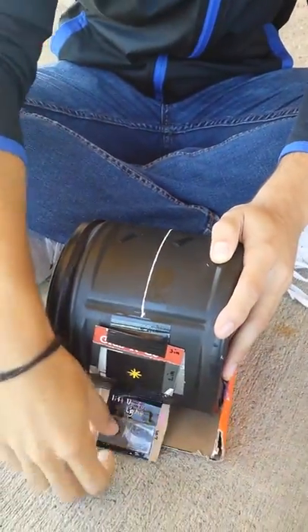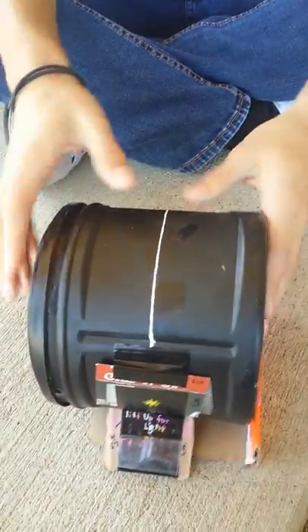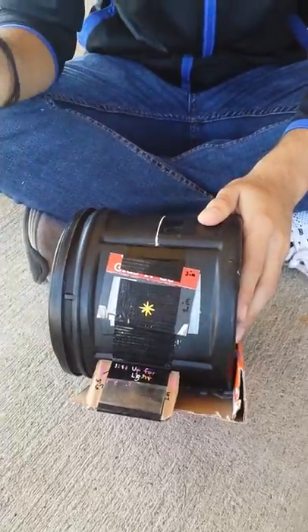We have different symbols on our pinhole camera to show different techniques on how to use it. This white line helps you aim your pinhole at what you're taking a picture of. And this yellow star is used to show you where the pinhole is. And that is our pinhole camera.